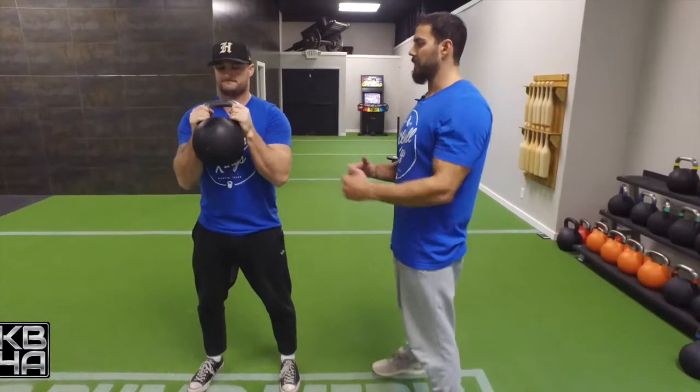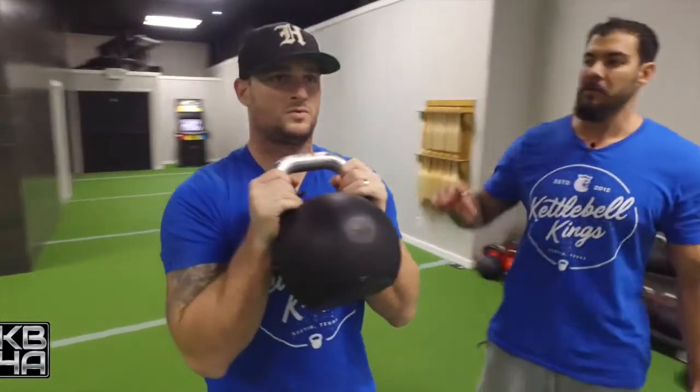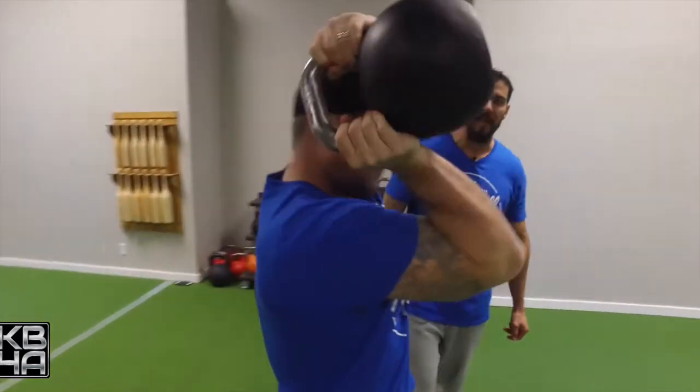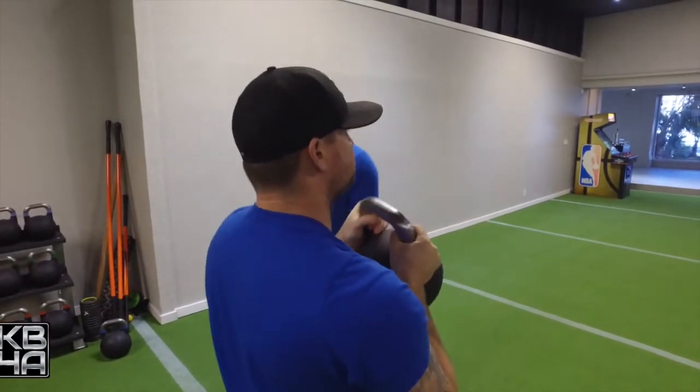Justin's going to start with the kettlebell tucked in tight, his elbows are in tight, his shoulder blades are peeled back. What we're going to do is create these circles — these are halos — around his head. He's creating that halo circle around his head and neck.